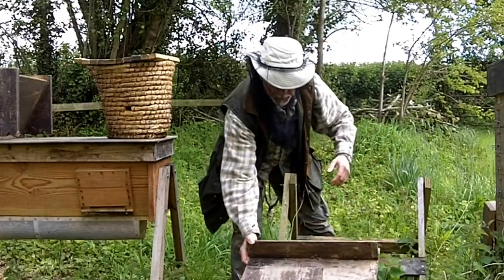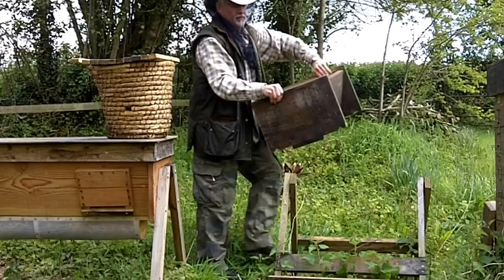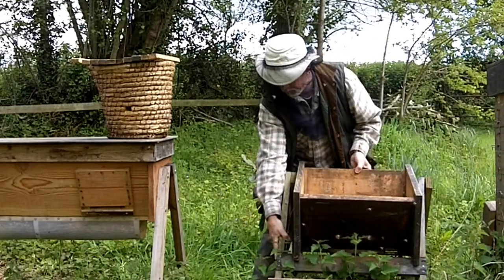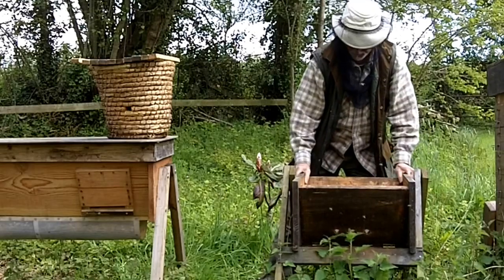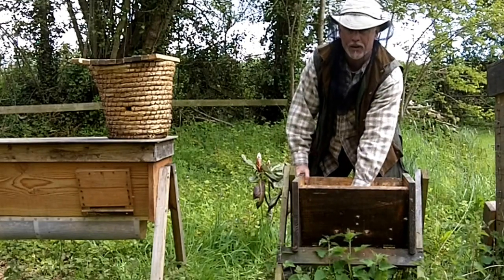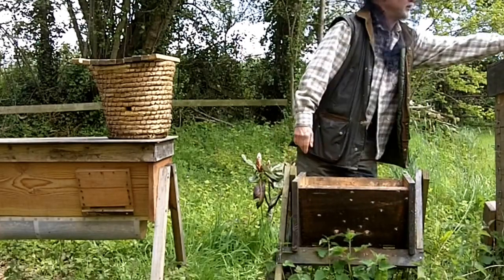The flying bees are going to come back to this point here. The hive is now in place — the entrance holes are pretty much where the hole in the basket was. So the bees understand that this is going to be home, and all I've got to do now is get the colony into that position.